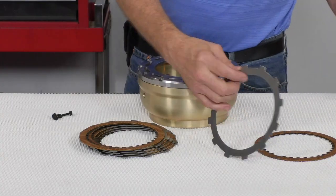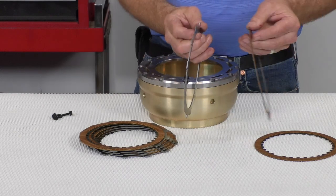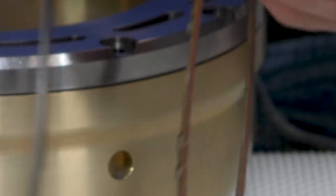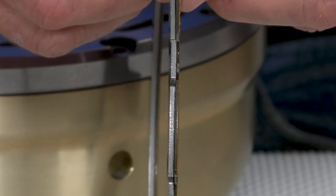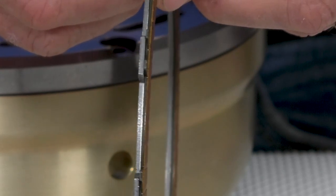The steel plates are twice as thick as the steel cores on the single-sided clutches, and that increase in thickness contributes to a 37% increase in steel mass in the Sonnax clutch pack. That increase in steel mass helps dissipate the heat during the shift and prevents glazing and burning of the clutch, really protecting it over the long haul.